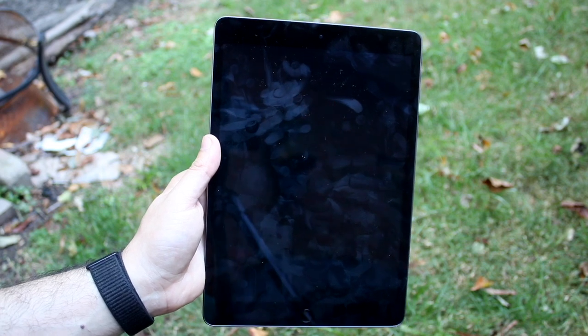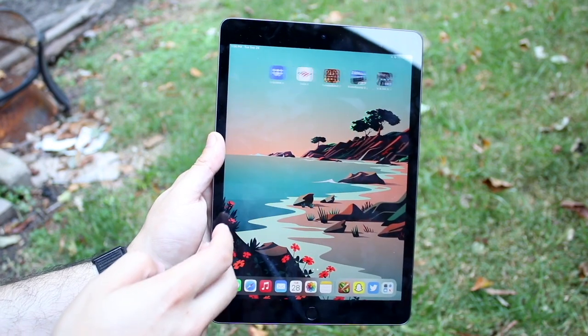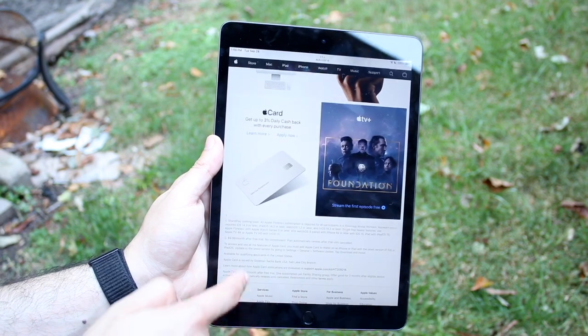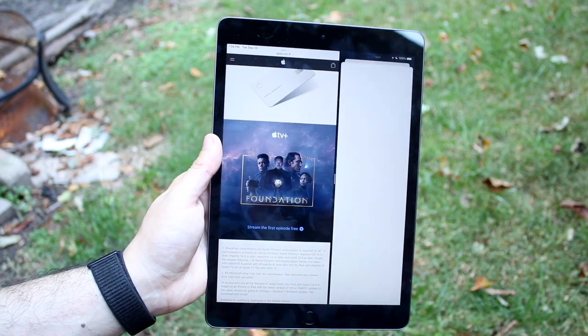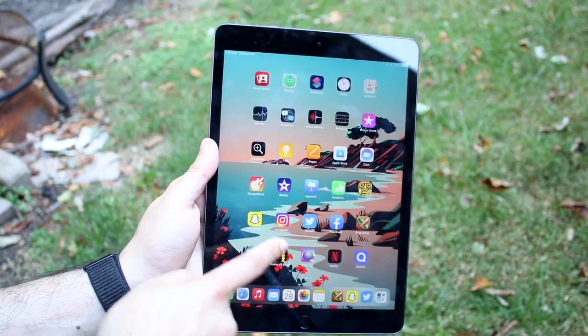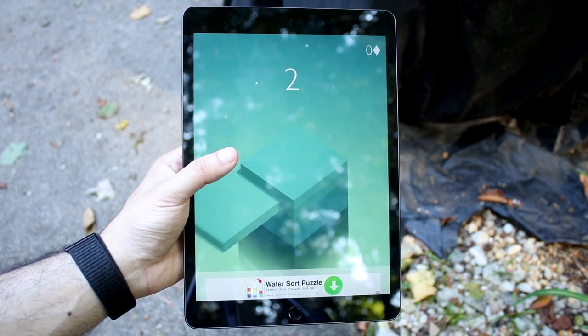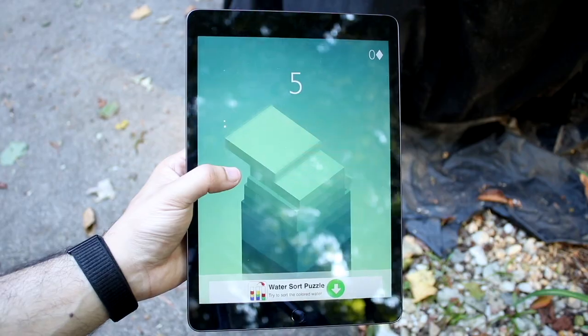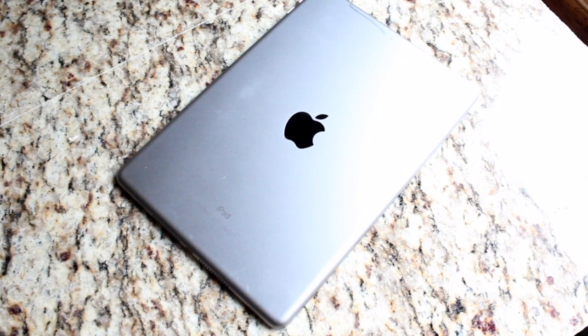Another big thing to keep in mind is the performance. The iPad 6th gen has the Apple A10 Fusion chip with 2 gigabytes of RAM, where the iPad 9th generation has the Apple A13 Bionic chip with 3 gigabytes of RAM. From the numbers alone you may not think the 9th gen is crazy better, and the 6th gen iPad is still pretty decent. The Apple A15 Bionic chip is already out and the iPad 9 has the A13, so it's two generations behind — the same as in 2018 when the A12 came out and the 6th gen had the A10, also two versions behind.